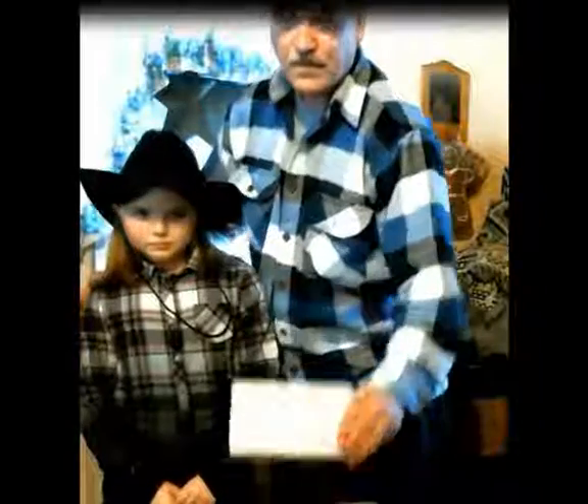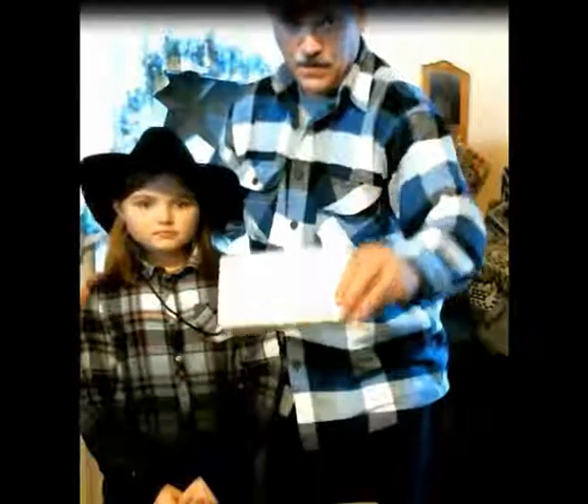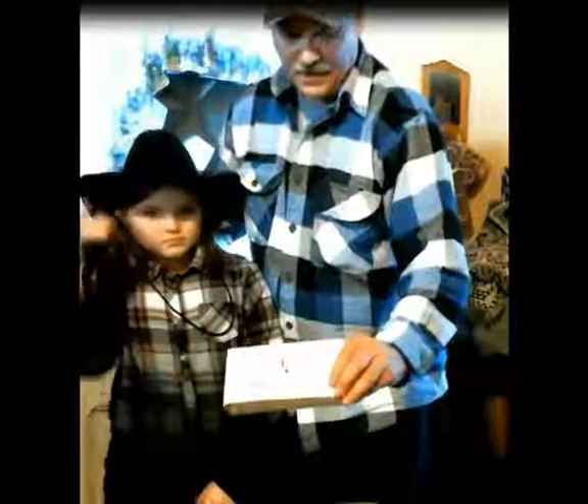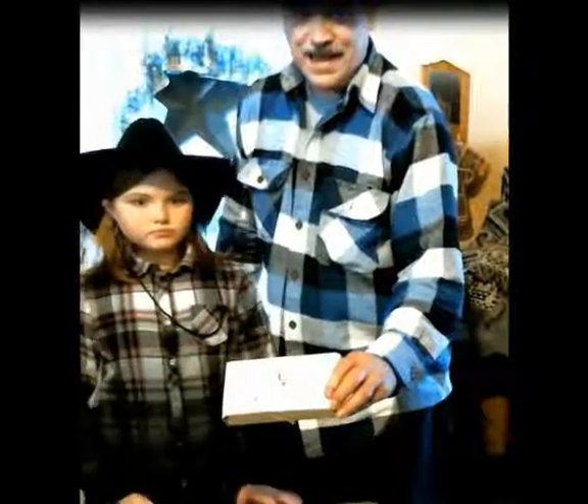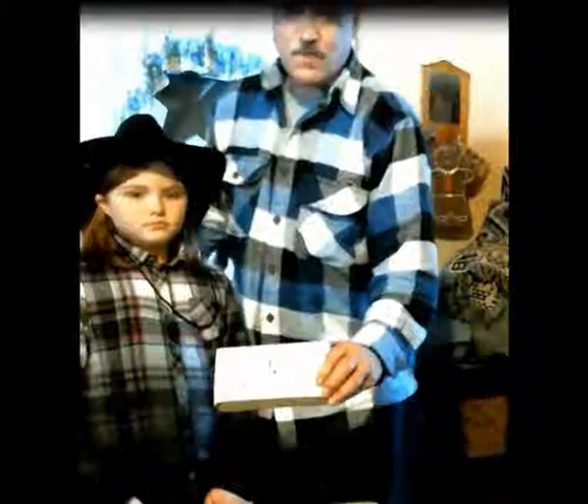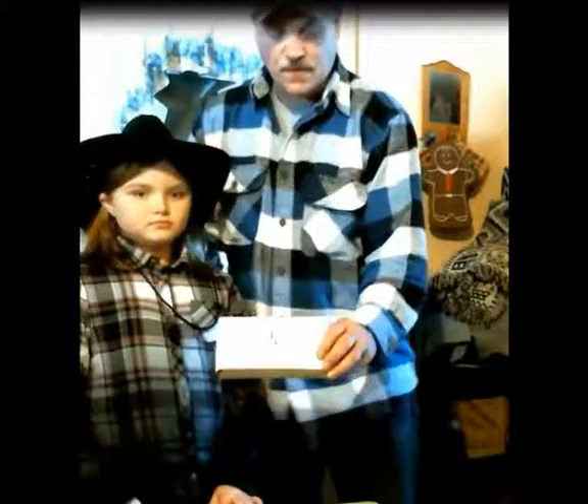Hello folks! I'm going to do a tabletop review. I don't know if you can see this or not — maybe it looks too bright. This is the Leinad Model D, 410/45 Long Colt.